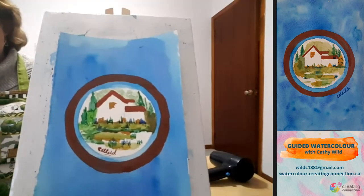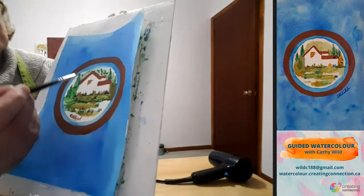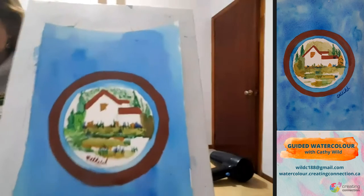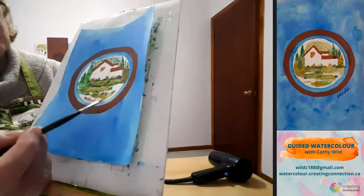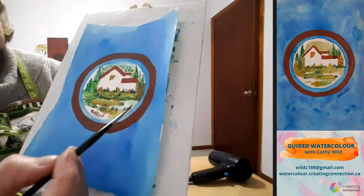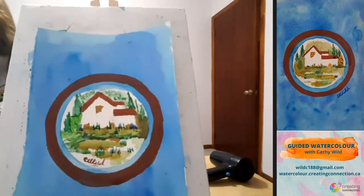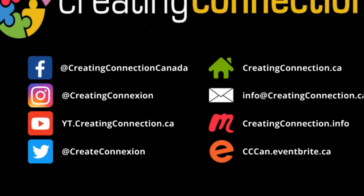Now that those trees up above are a little bit drier, I can come back in with another green and add just a little bit more texture for depth in the background — that's up to you if you want to do that. If you'd like more grasses in the front, you can add them right to the outer circle. So that's a picture within a picture — I hope you enjoyed that. That's what we can do in one hour, actually less than that. Thanks, bye now!